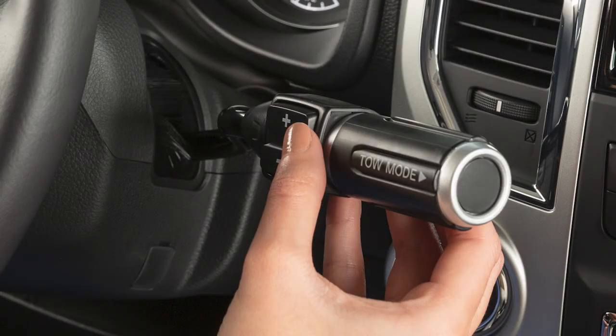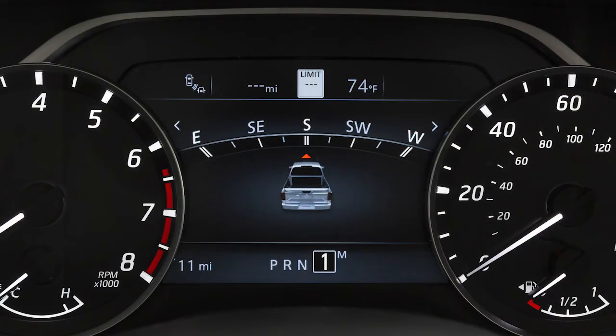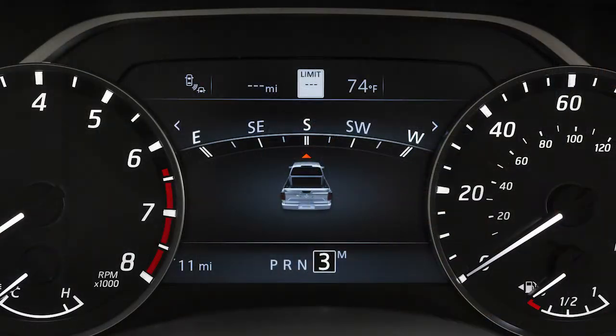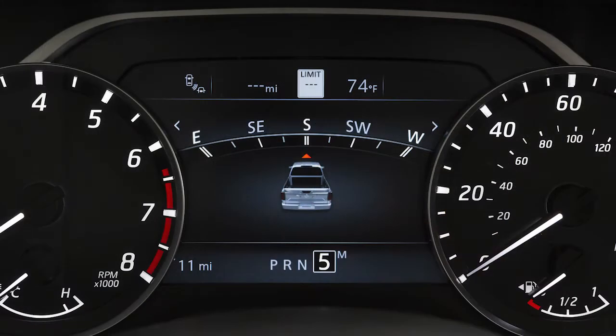To shift to a higher gear, push the switch up. To shift to a lower gear, push the switch down. The transmission will automatically shift between gears. Pushing the switch repeatedly in the same direction will shift gear ranges in succession. Push up and hold the plus button to return the transmission to the normal driving mode.